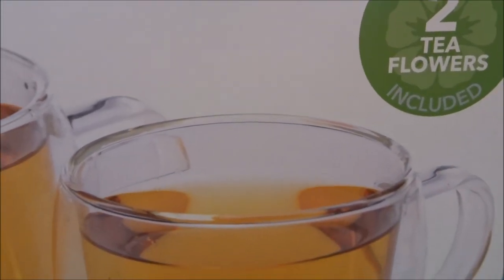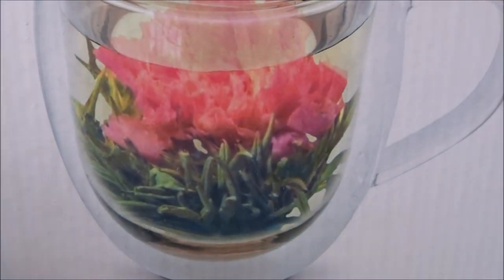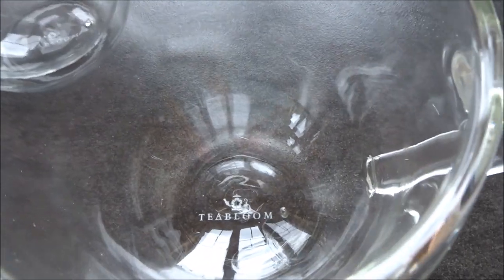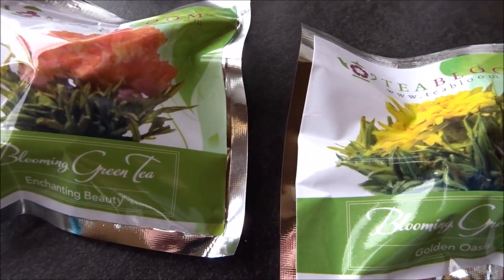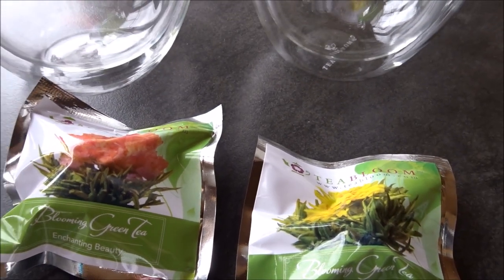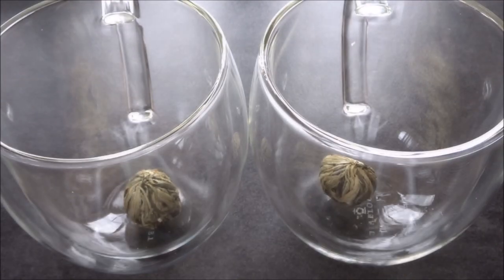Looking for the perfect gift or a perfect mug for yourself? Try the Harmony two-piece double wall mug set from Tea Bloom. These stunning extra-large mugs hold 18 ounces of your favorite beverage without feeling bulky or heavy. They also work perfectly for a single serving of blooming tea — included in the set are two beautiful blooming teas.